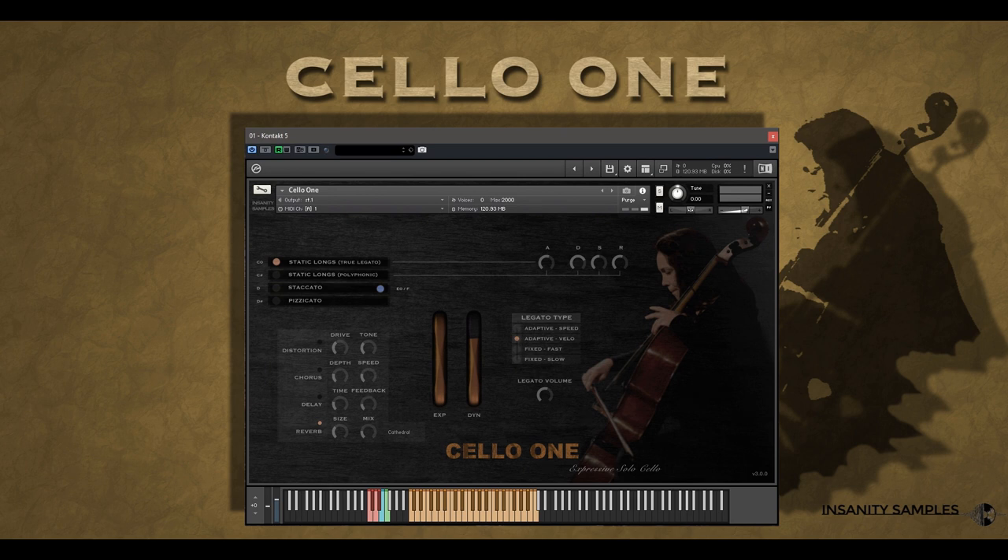Let's take a quick look at the interface before moving on to the remaining articulations. We have our main articulation list, where you can choose from the bread and butter collection we have on offer here. It's worth noting that if you are after a solo cello with an outrageous abundance of articulations, then Neo Strings is probably your friend there. But Cello 1 is dedicated to the 99% use case articulations and bringing them to life in a straightforward and performance-led way.